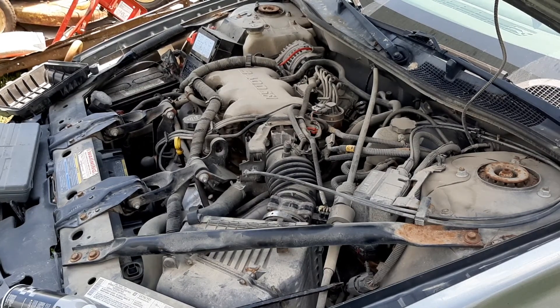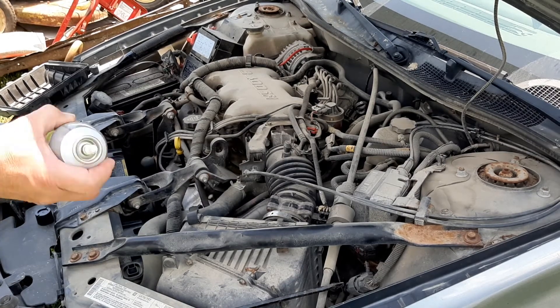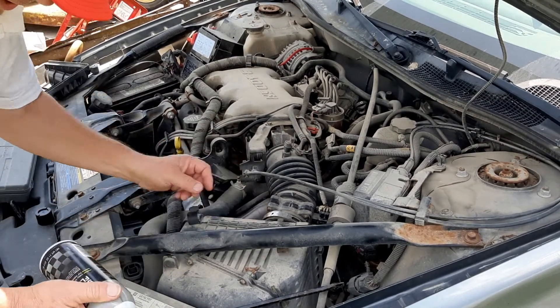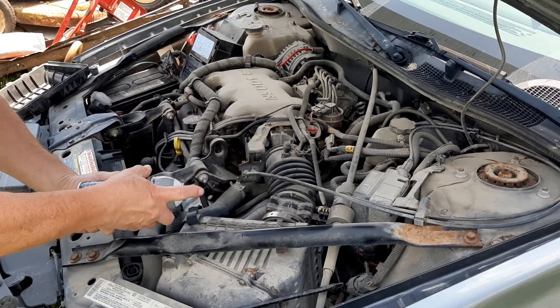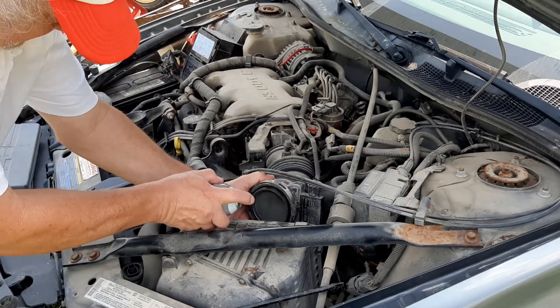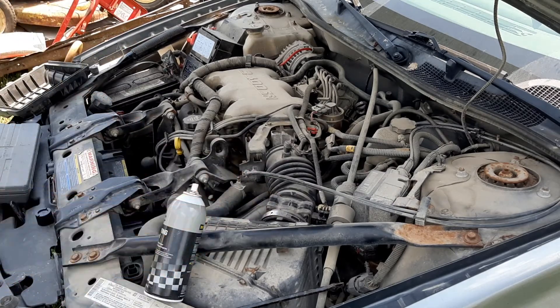The car won't start. I can hear the fuel pump running, but I'm not sure if it's adequate, so we're going to try just a little simple test with this starting fluid. Get the old ether stuff. We'll see — maybe it'll fire, maybe it won't.